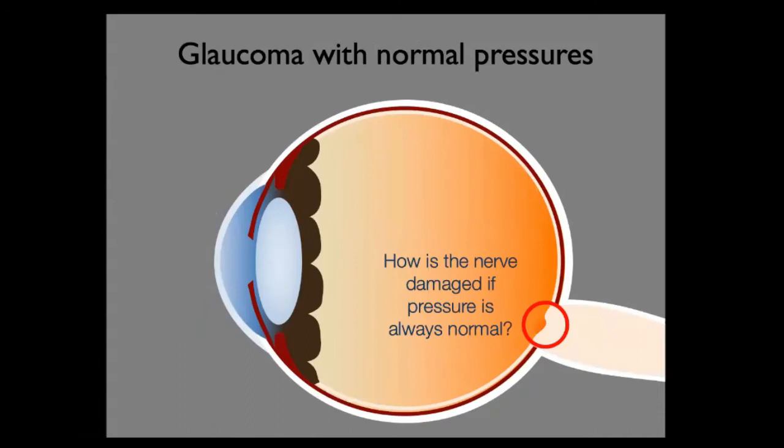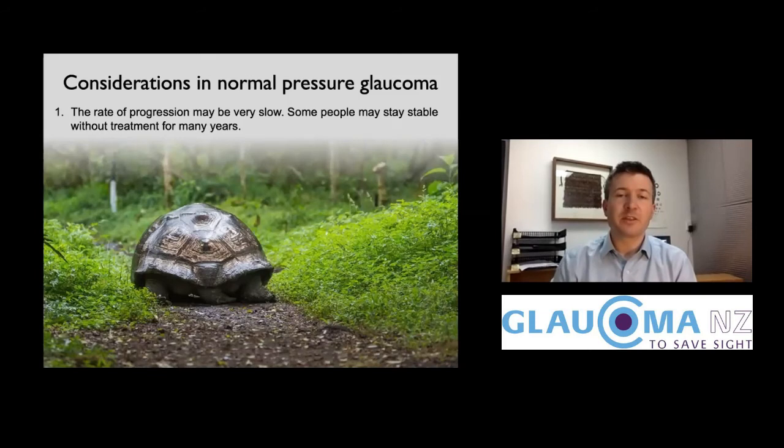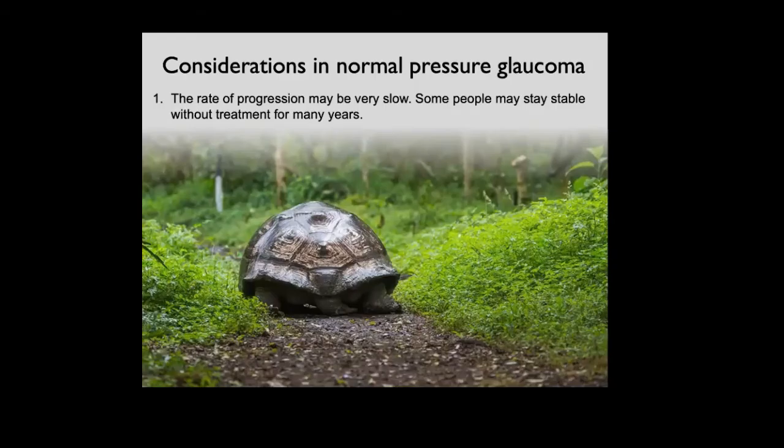The question is: how does the optic nerve get worn out if the pressure has never been high? We think there are probably other factors that make the optic nerve more vulnerable. Normal tension glaucoma is quite variable — about half of people are very stable or progressing so slowly that they don't actually need treatment, and you can watch it for quite a while before deciding that treatment is really needed.